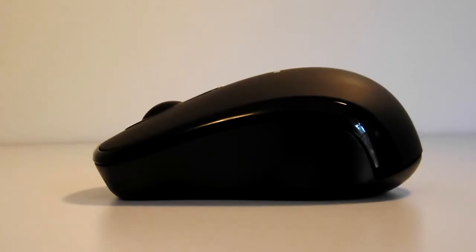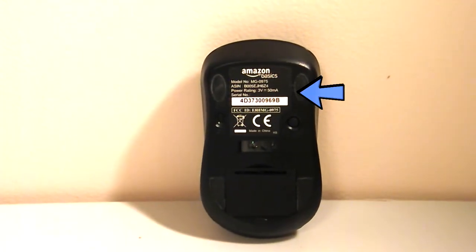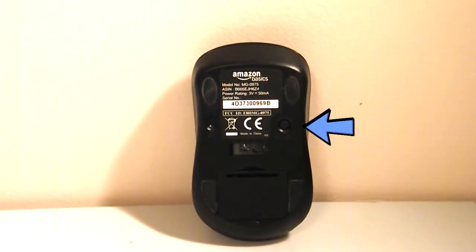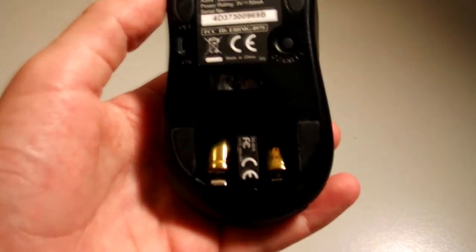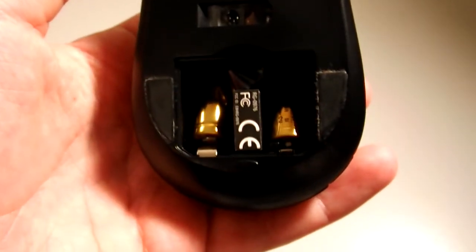Now on the sides and bottom of the device, you'll notice it's a harder black plastic, which helps it slide a little bit better on various surfaces. As you turn the mouse over, you'll notice a little sticker with some product information, an on and off switch, a connect button, the sensor, and finally a little latch that's really easy to remove. Underneath it, you'll find two AAA batteries that actually come with the mouse when you first purchase it.